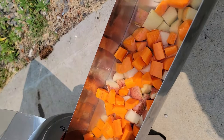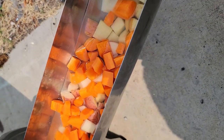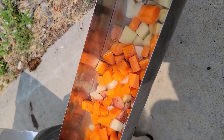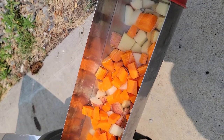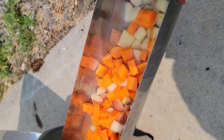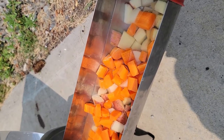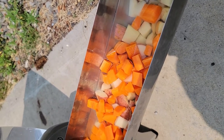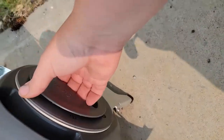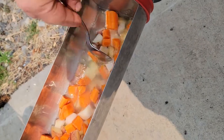I put enough water in to cover everything and I'm hoping the vegetables will water down too and add a little extra liquid. I'm going to let it cook for about 45 minutes, then check it and see how it's looking. Once we get there, we'll start adding the seasonings and put it all together. Here we are an hour later — let's see what we're working with.